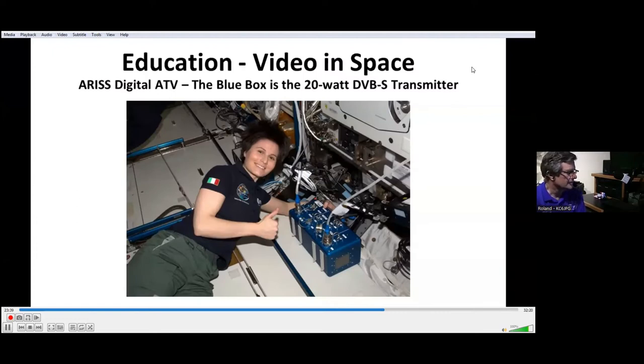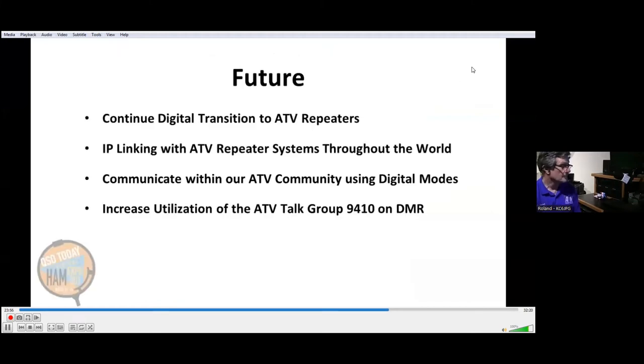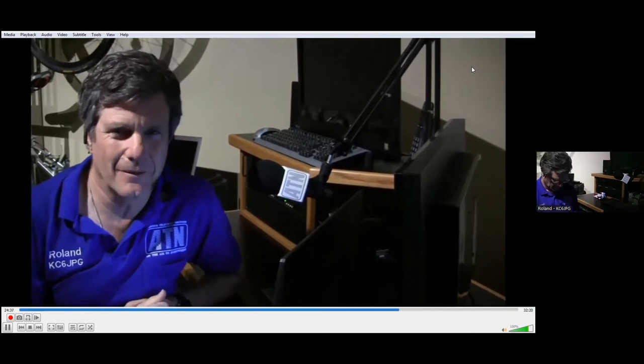We also have amateur television equipment on board the International Space Station. Pictured is a blue box — a 20-watt DVB-S transmitter located on the ISS. In the future, we'll continue our digital transition for ATV repeaters throughout the country, IP linking with ATV repeater systems throughout the country and the world. We're also communicating with other ATVers throughout the world using digital modes including DMR radio, where we have a talk group known as ATV Talk 9410 — we encourage you to plug that talk group into your DMR radios.